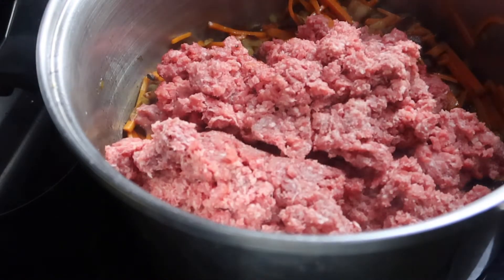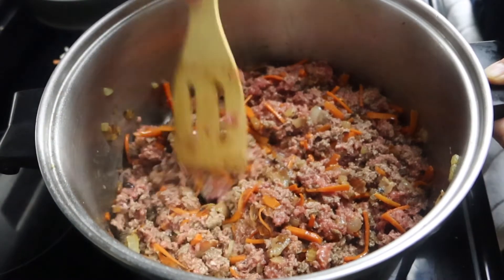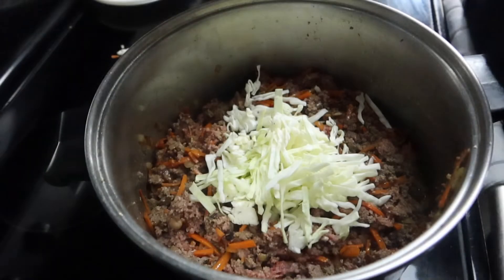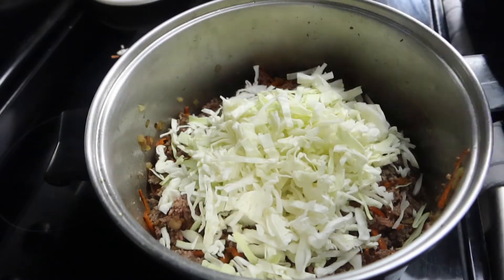As soon as the onions start to caramelize, you want to add in the beef, mix it up, and get it brown. As soon as it is cooked all the way, you want to add in the shredded cabbage and mix that.